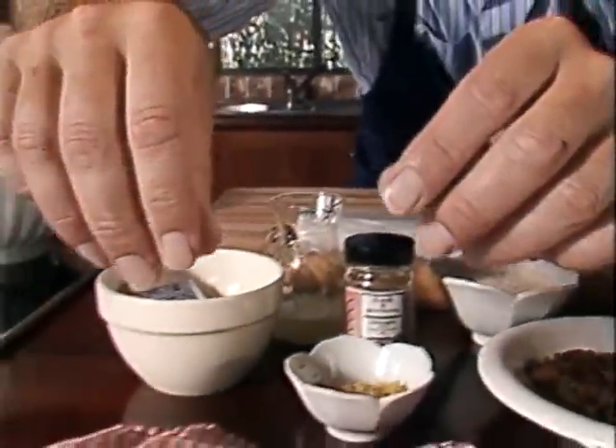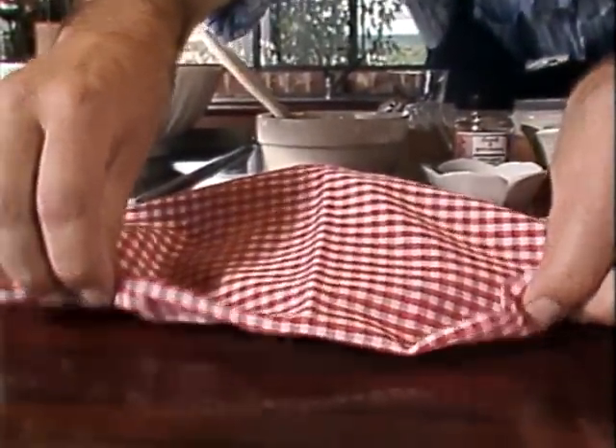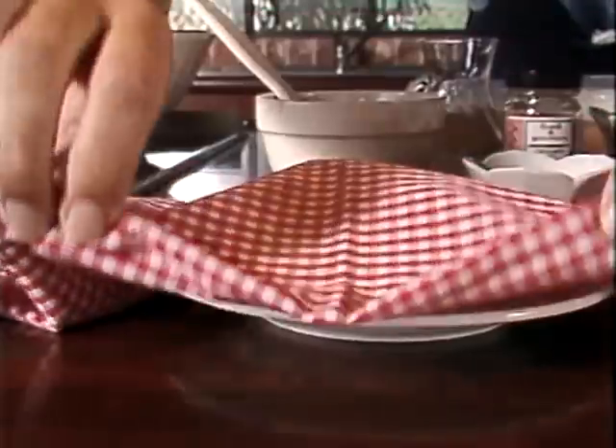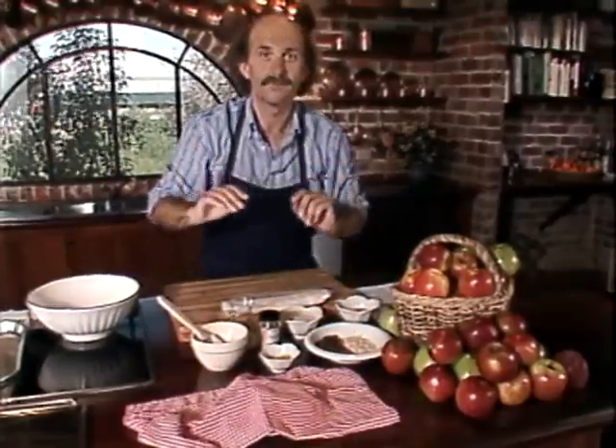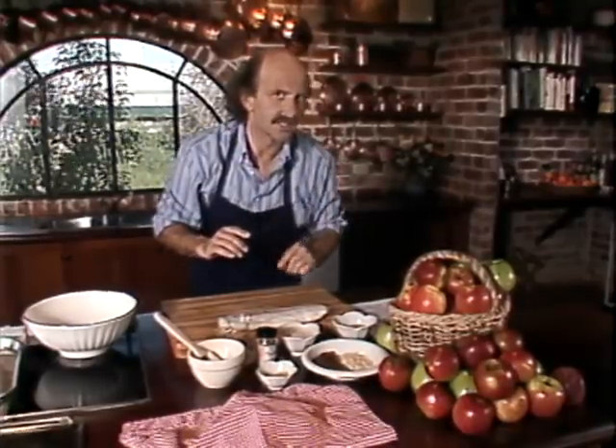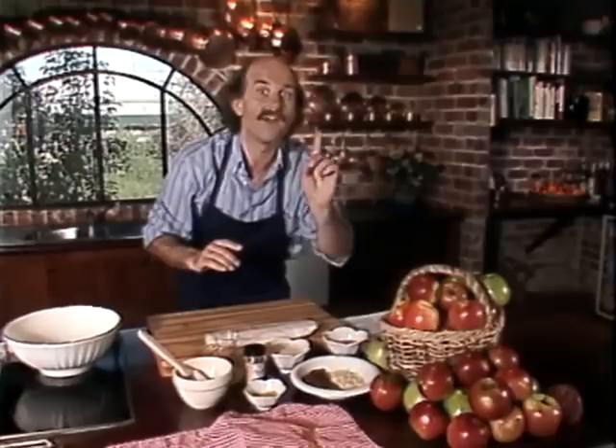A strudel with a difference — a mystery ingredient which will make it unlike anything you've had before. And the mystery ingredient is Australian blue cheese. Now we all know that cheese and apple work very well together, but the simple addition of a small amount of that blue cheese to our tasty dish will have your family and friends gasping with surprise.